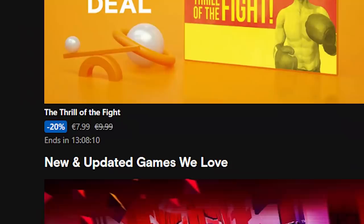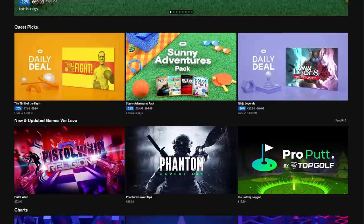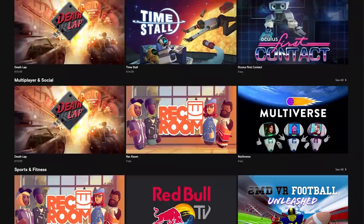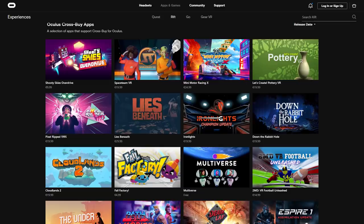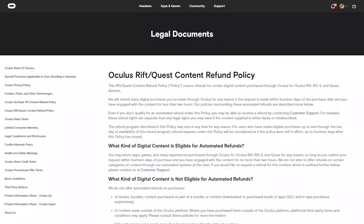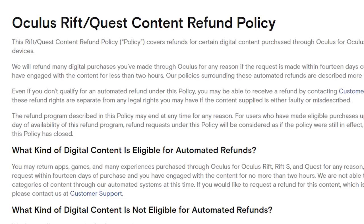Tip number 12: Oculus Store and Game Tips. The Oculus Quest Store has sales on pretty good games every so often. If you're sure you're buying a Quest, it might be worth checking the offers even before you have it — you can make an account on the Oculus website beforehand. If you've bought games on the Oculus Rift platform, check the Oculus cross-buy apps list; these are games you only need to buy once and they're available on both Rift and Quest. The Oculus Store also has an excellent refund policy similar to Steam — you can refund a game if you played for less than two hours and make the request within 14 days through your purchase history page.